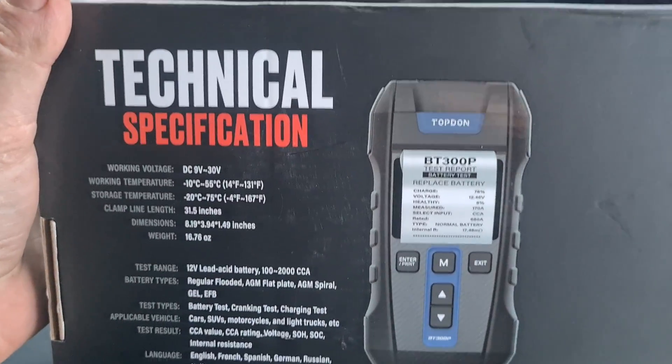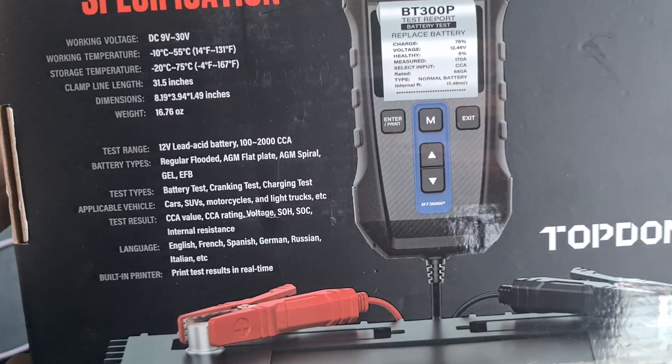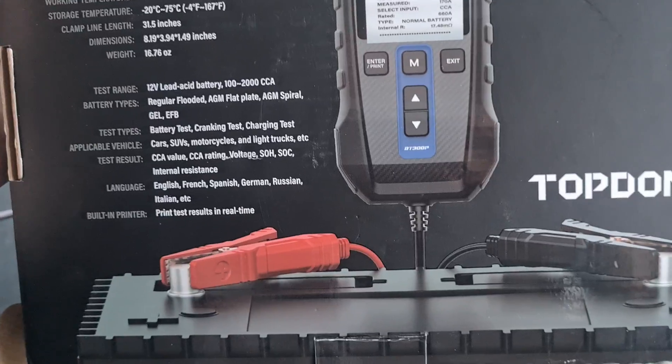Now before I go outside and have a look at the tool, these are some of the technical specifications here that are on the back of the box. You can have a little read through that.